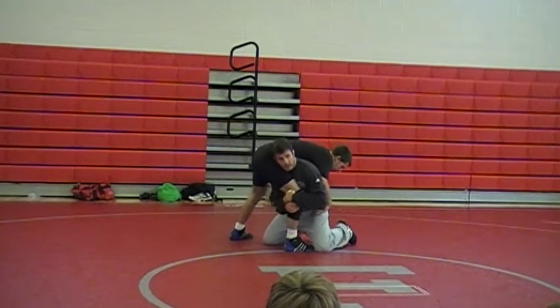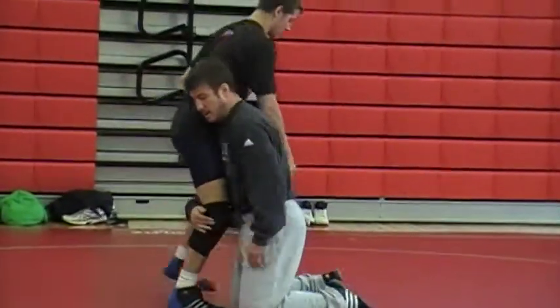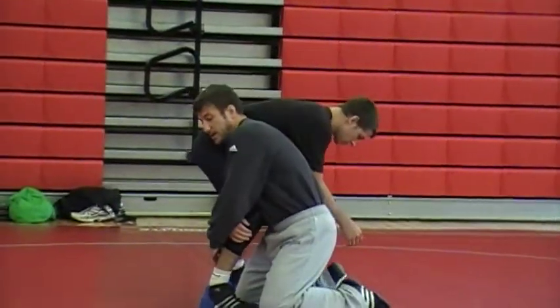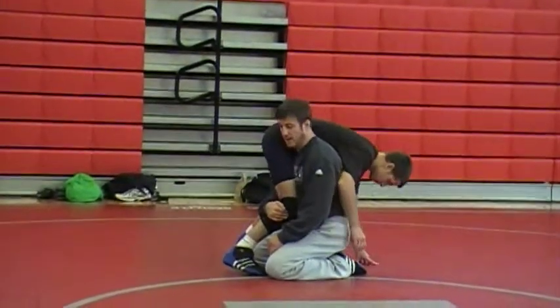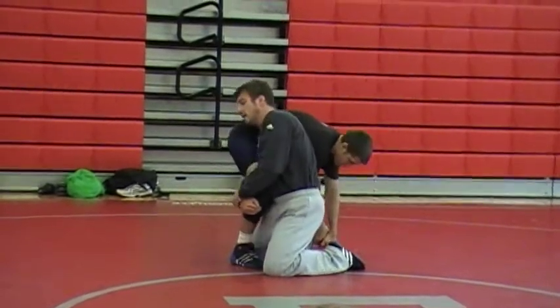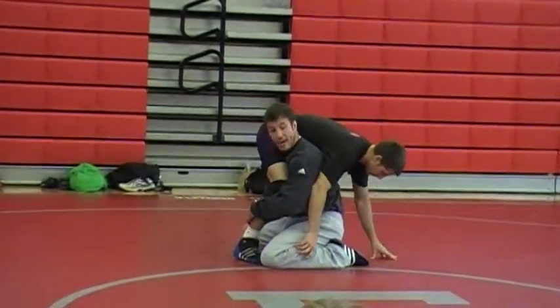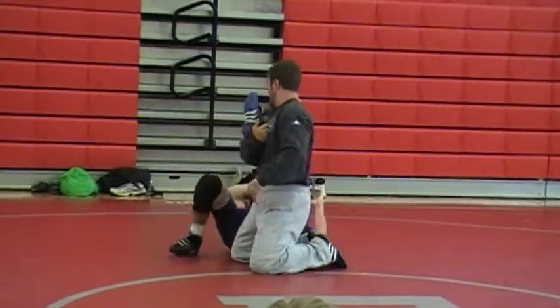With the ankles exposed, he starts reaching down to grab my ankles. Best thing I can do from here is shoot right up. You want to protect your ankles initially, but if you come up and you're trying to finish and he starts grabbing them, you've got to protect them again — go back down, then come up and start hitting your stops.